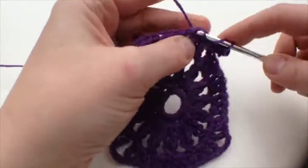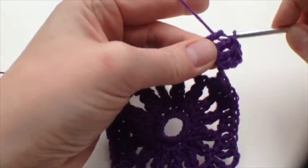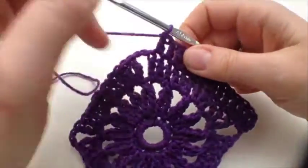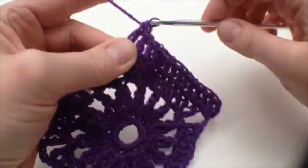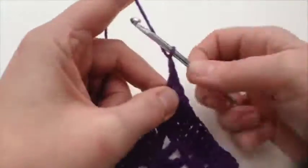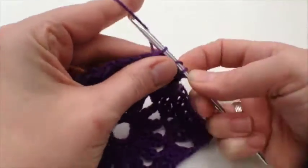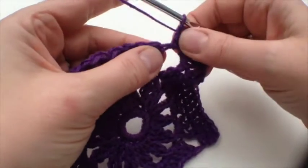Just do your trebles under both bars as you go along. Here's the corner and we do two trebles, then two chains, and another two trebles into that nice corner space. Somehow working into a space is much quicker, isn't it.